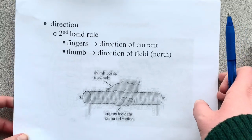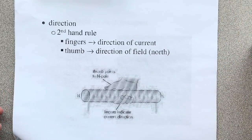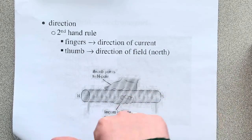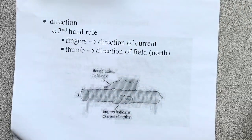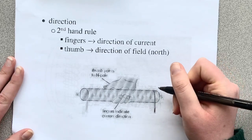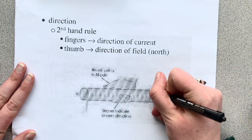So let's actually figure out how we're going to use this rule. This is the second hand rule, but it's still using the same motion as the first hand rule. Now we have our fingers coiling with the current and our thumb is the direction of the field, which is towards the north — because we want the direction of the field inside the solenoid. So this looks something like this.